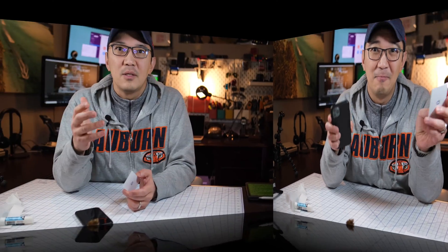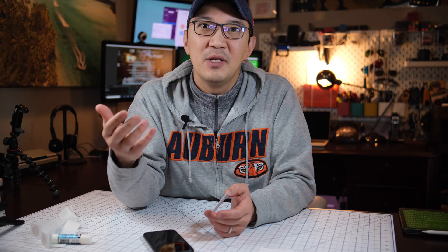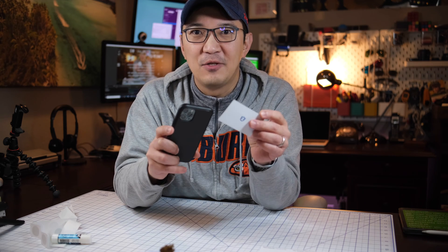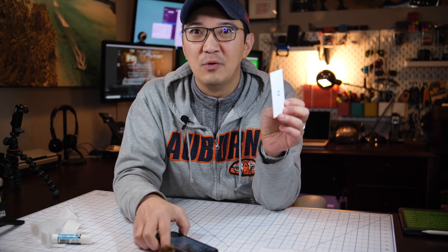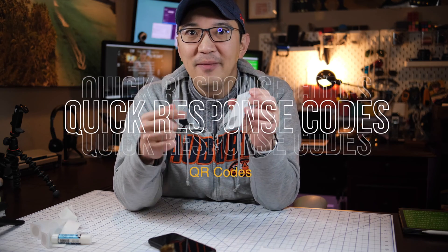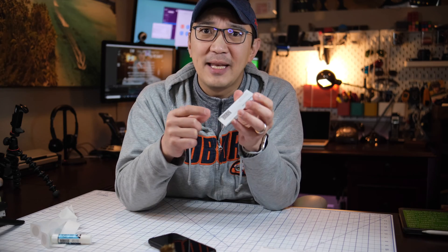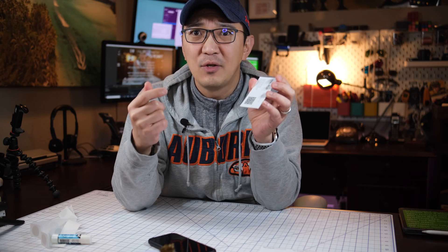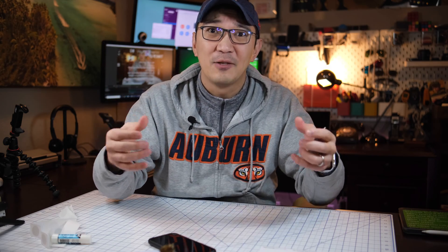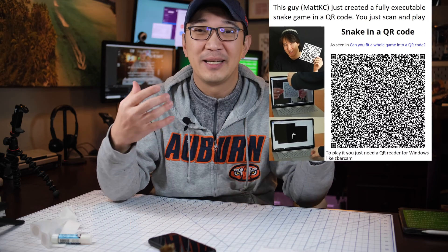If you're trying to share your contact information — for example, on an airplane where there's no internet access — you can't use the tap-and-go NFC feature. This is where QR codes come in. QR codes let you embed the card information right inside the code itself. QR codes can actually store about 3KB of data, though the code will be pretty large if you use all of that.